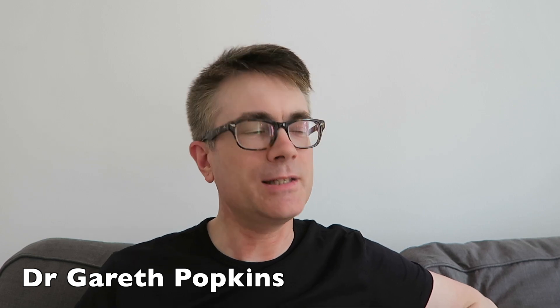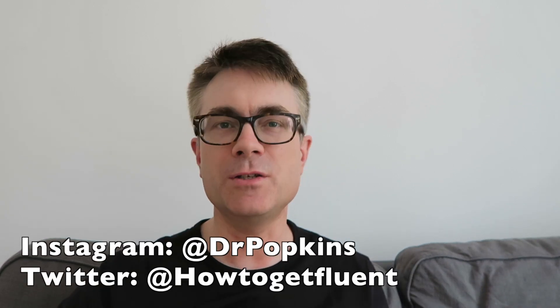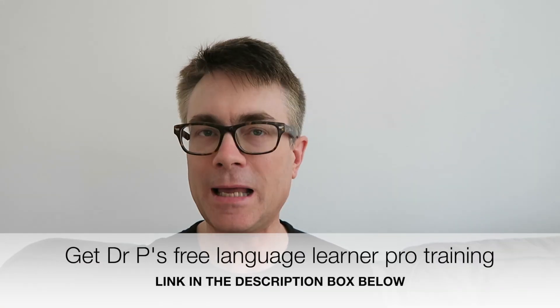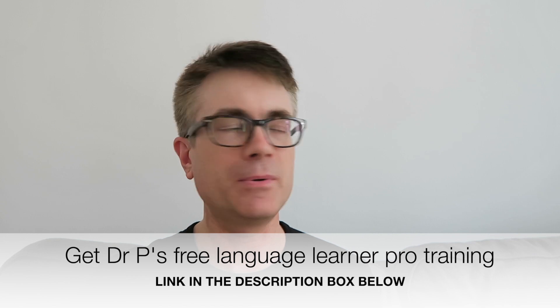Hello from Vienna. It's Gareth here. It's Quick Tip Tuesday. I'm in an Airbnb. As always I'm wanting to use my electronics — I want to recharge my camera batteries, use my laptop and keep my phone charged up.